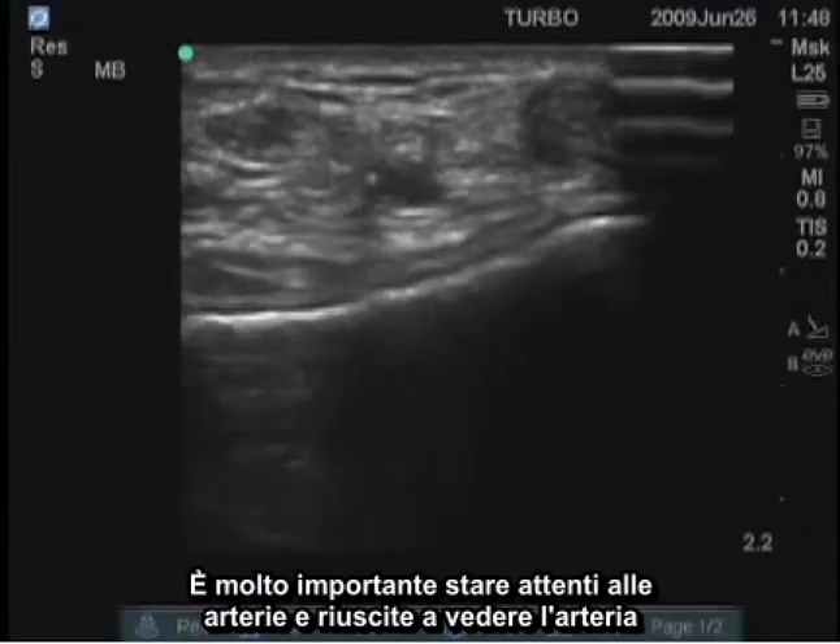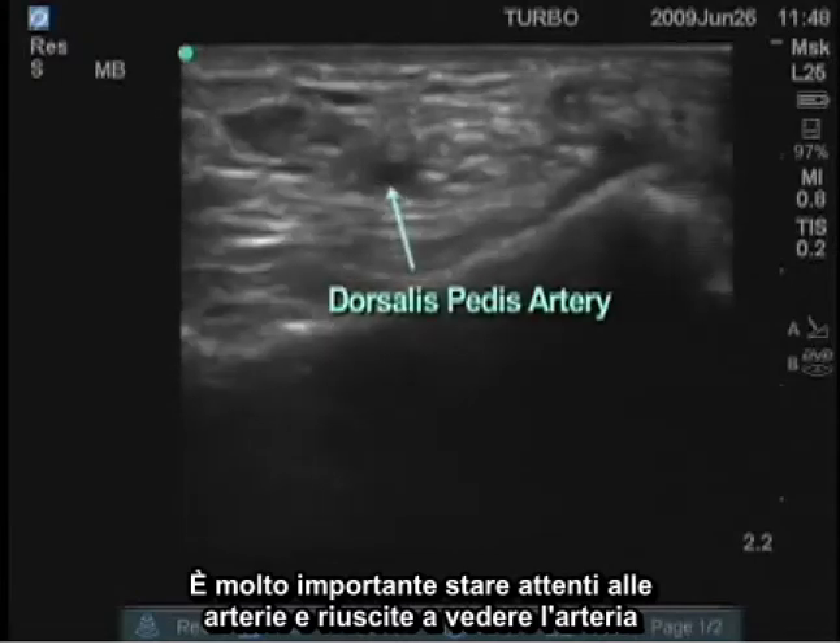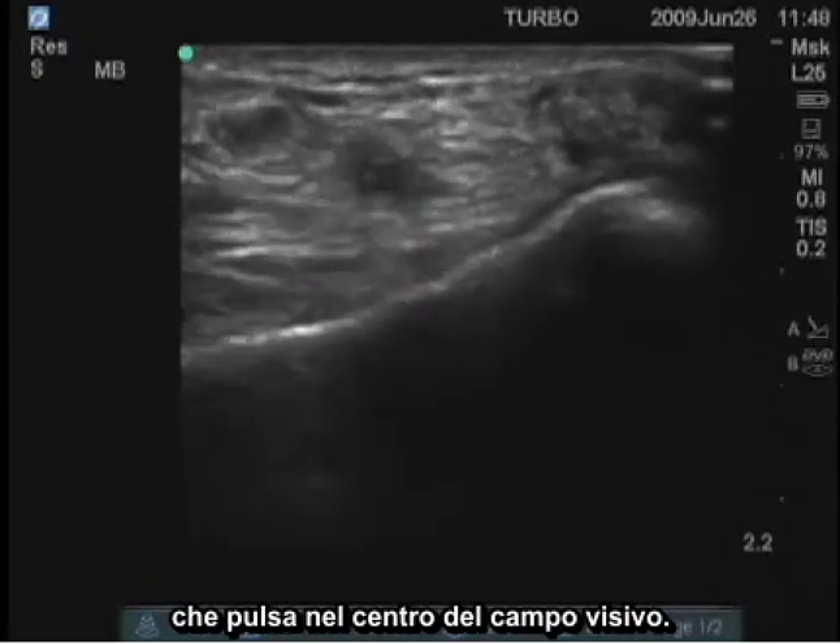It's very important to watch for arteries, and you can see the artery pulsating in the center of the field.